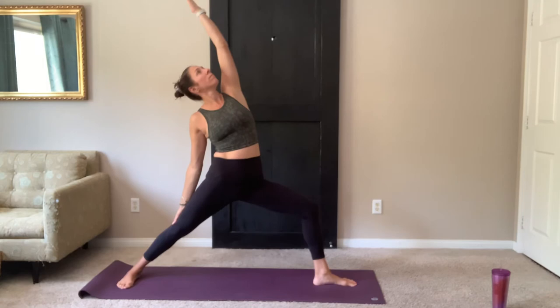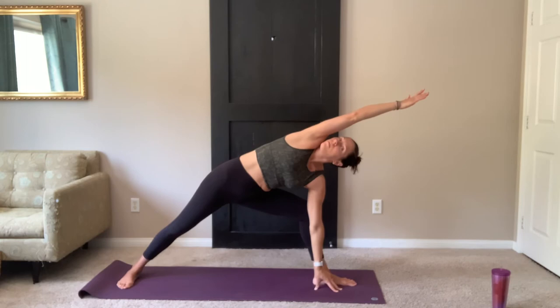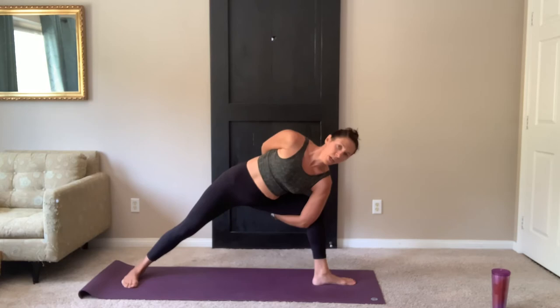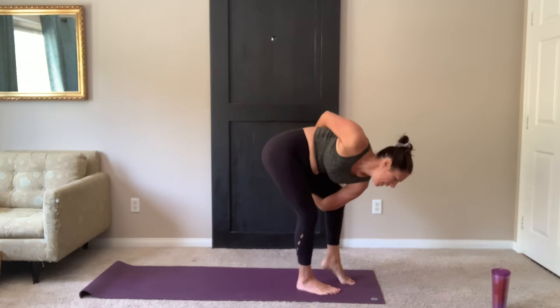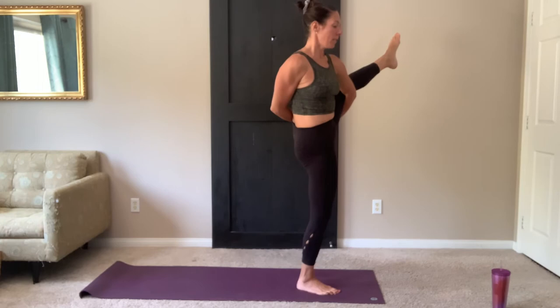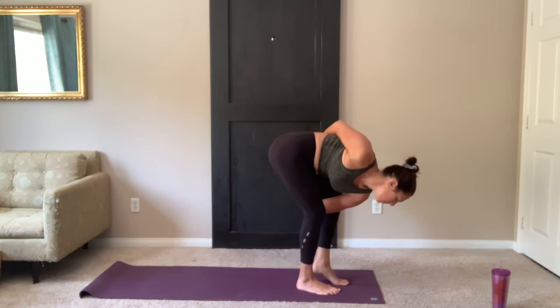Inhale, reverse. Left arm up. Exhale, side angle or extended side angle. And then from there, if you're going to wrap, right hand behind the back — half wrap or full. I want you to feel challenged, but also stop where you feel comfortable. If you have that full wrap and you want to try the Bird of Paradise on this side, step your right foot forward to the top of your mat, shift your weight into that right leg, start to stand, and see if you can extend the left leg any amount. Taking that left foot back to the top of your mat, see if you can keep the hands clasped. Step back with the right foot.